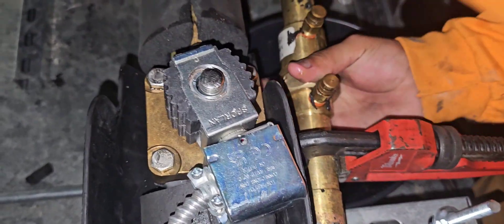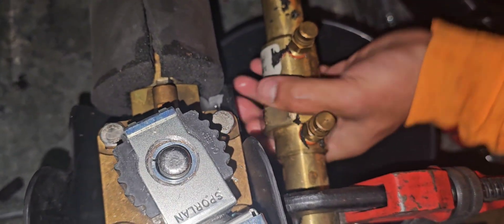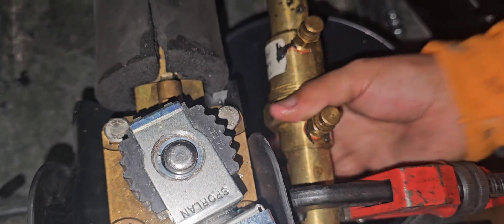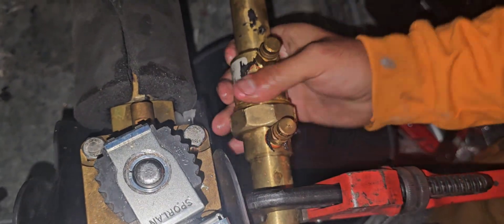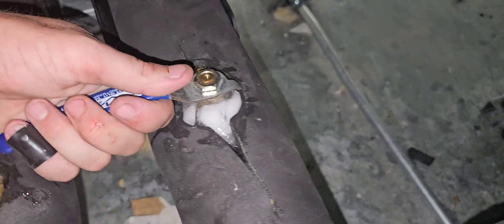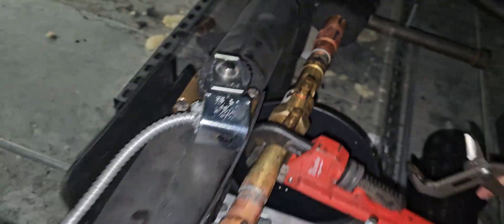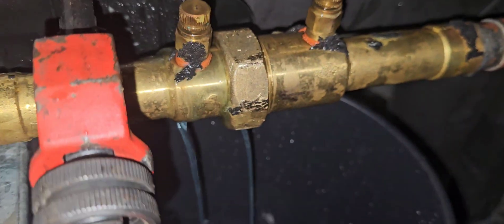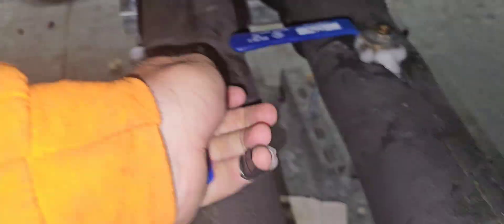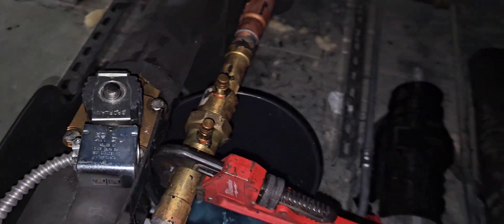Now that we've got all that in there, we'll just thread this thing back together - make sure it's straight and not cross-threading. Before we fully tighten it, we left it a little bit cracked to purge the air out. We're going to open the supply line a little bit - had to loosen it a little more. You can see it coming out. Then we open the return line a little bit to blow it out from both sides, then tighten that thing completely.